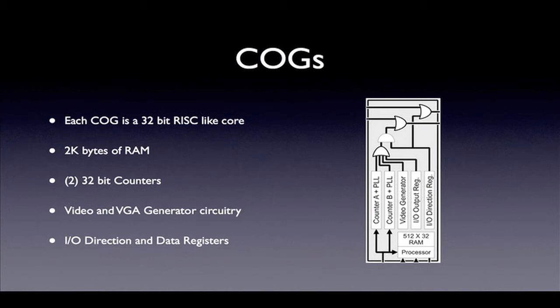A video generator is included in each cog. It can be programmed to generate NTSC or PAL composite signals or VGA compatible video. A font is available in the hub ROM to generate text and graphics. An IO direction register is provided for programming each of the pins. Additionally, a set of input and output registers is also provided to allow each of the pins to be read or written.